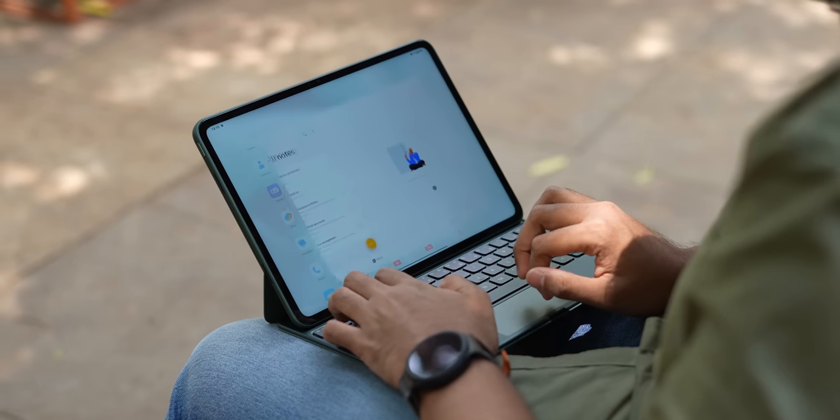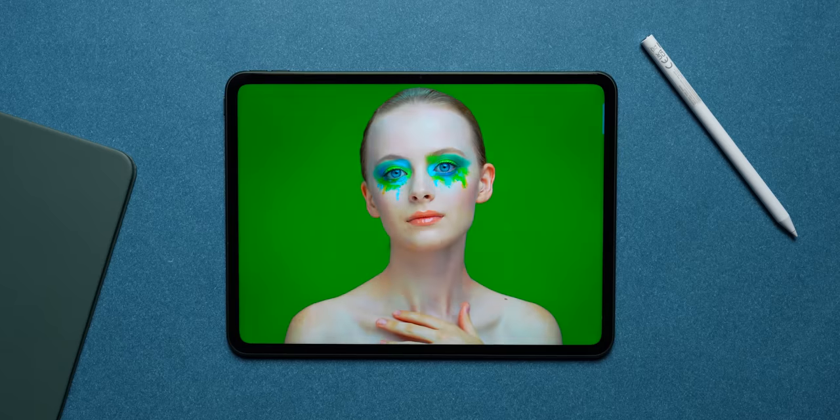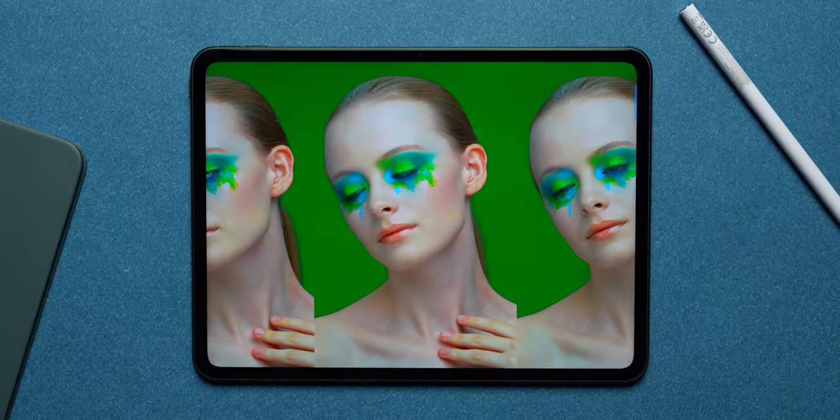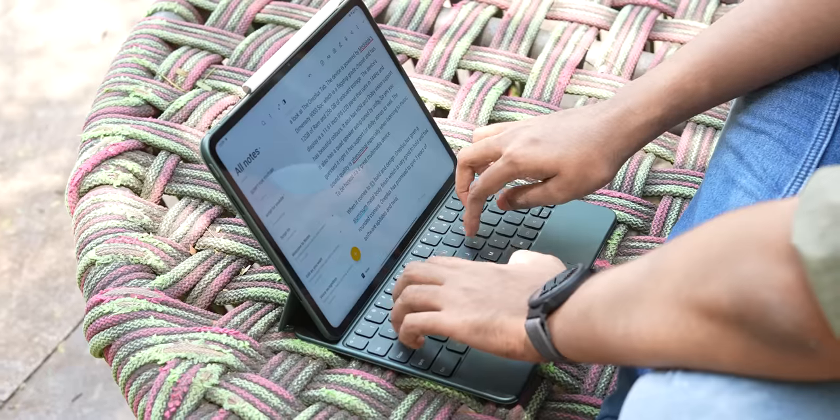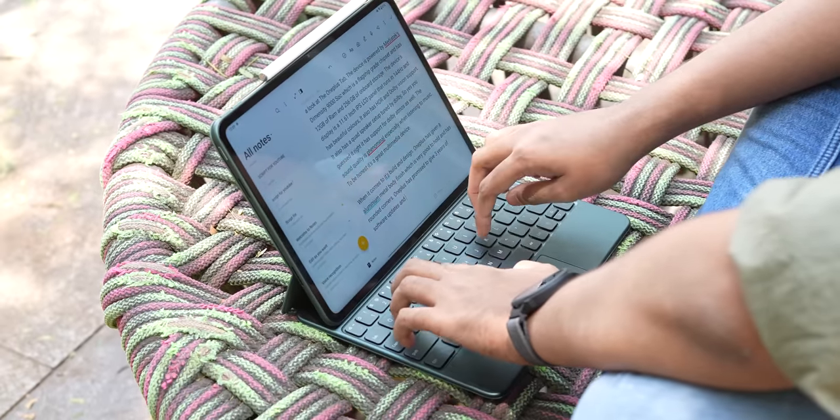The display has edge-to-edge glass and is also 2.5D curved, with a 6.7mm equidistant bezel running around it — very symmetrically nice to look at. It gives you a screen-to-body ratio of 88.14%. This is an IPS LCD panel. I know a lot of folks wanted AMOLED, but name one tablet under ₹40,000 that gives you AMOLED. The nearest one at its discounted price of around ₹50,000 is the Samsung Galaxy Tab S7+, so I wouldn't call IPS LCD a con in this price category.